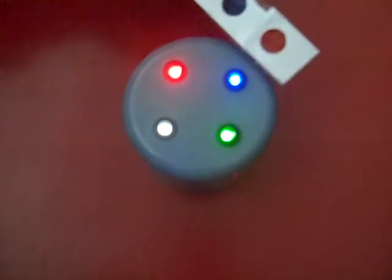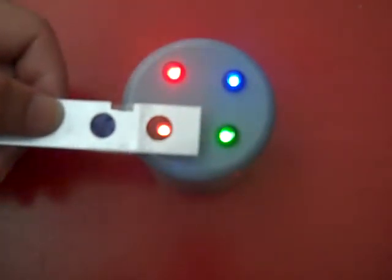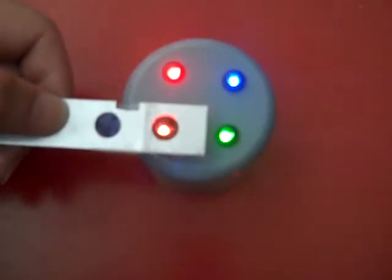So it is quite clear that if you have a red filter then your best colour would be a red LED, and your second best would be the white LED.